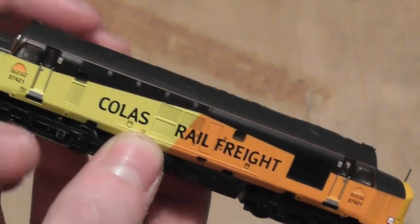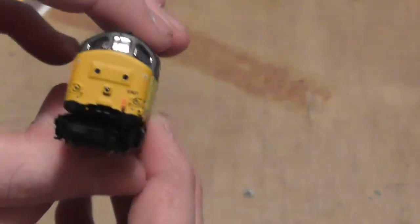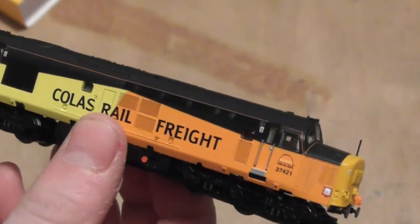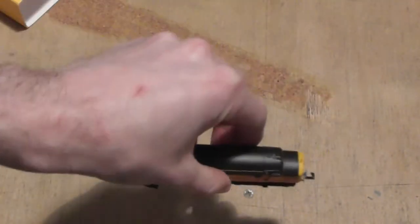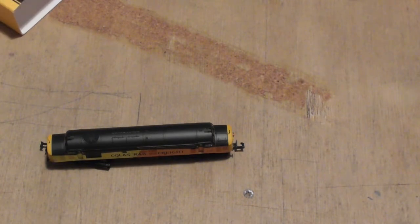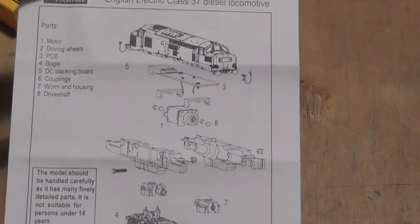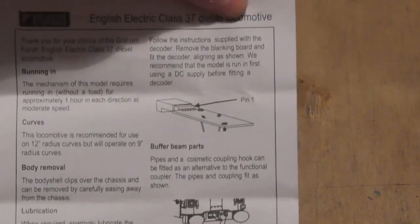The detailing on it is very nice. Let's put the loco to one side and see what else we get in the box. With any model you always get the usual manuals and instruction sheets — here we have the one giving you an inside diagram of what's inside the engine, and then detailing, DCC fitting, and so on.